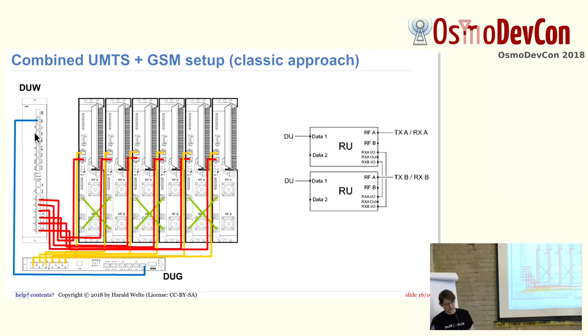You can also do this with more transceivers by combining them, having six radio units instead of three, with cross-connects at the bottom for diversity reception. The digital units always have six CPRI interfaces on them to support such a setup with all the diversity interconnections.